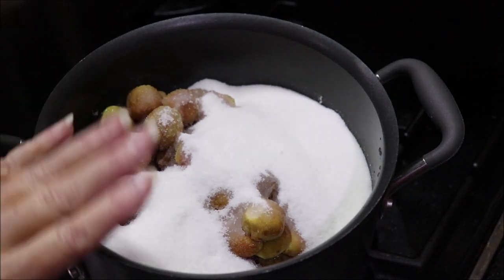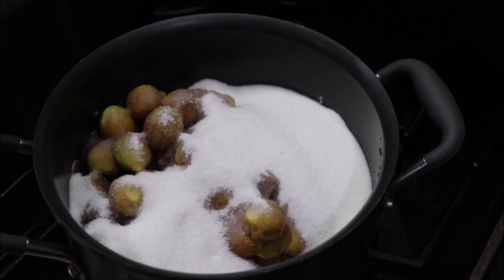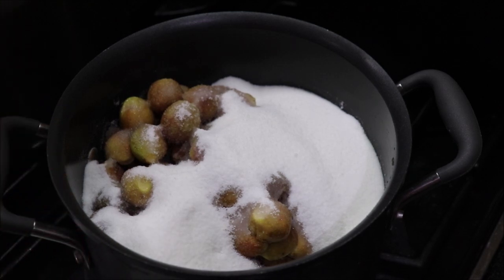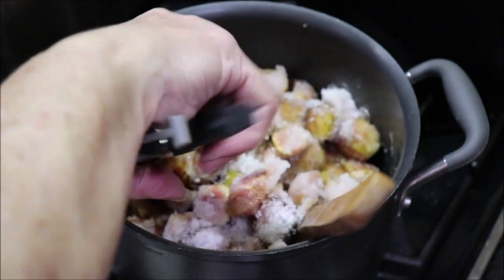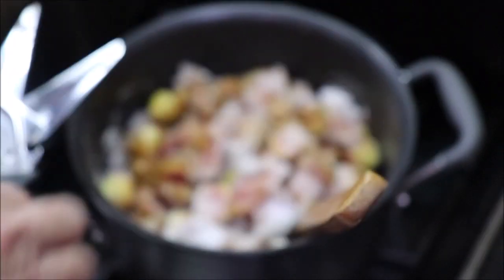I've got my figs and my sugar in the pot, and I'm going to turn the burner on low, medium-low, and I'm going to cook it and stir it until the sugar's melted. Then I'll add the Jell-O, and we'll go from there. There are a few that I started cutting in half, and there are a few that didn't get cut, so I'm just going to snip them with my kitchen shears as I stir them to the top.